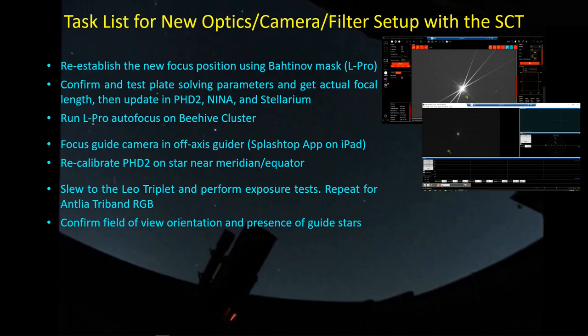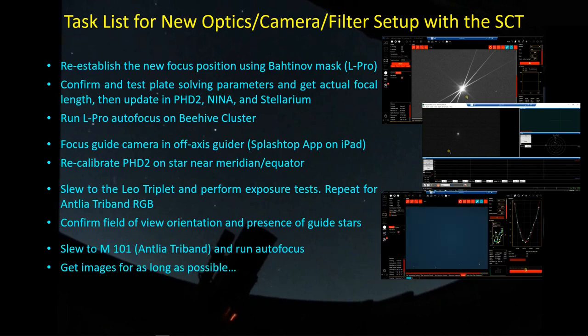Now I can plate solve an image and also perform guiding. So it's time to zip over to the Leo triplet and perform a series of exposure tests with both filters - the L-Pro and the Antlia tri-band - to try and determine what my optimum exposure time will be for each one. I also want to confirm the orientation of my camera to make sure that the Leo triplet is fitting in the field of view as I intended. After I finished the exposure test, I slewed over to M101 with the Antlia tri-band filter installed and ran an autofocus on that, and while I'm out there I might as well get as many images as I possibly can.